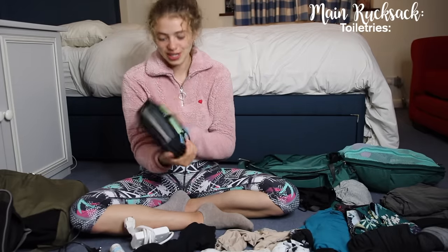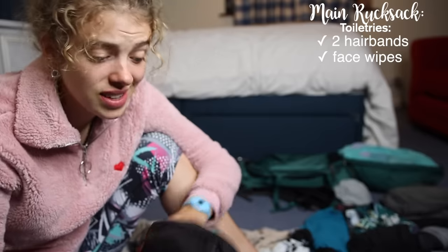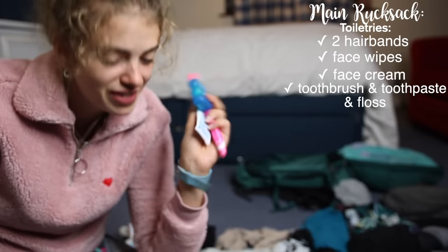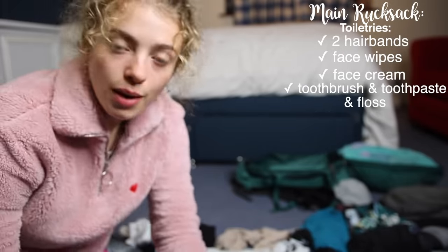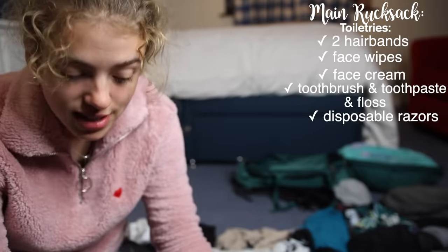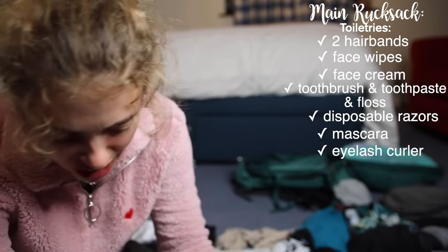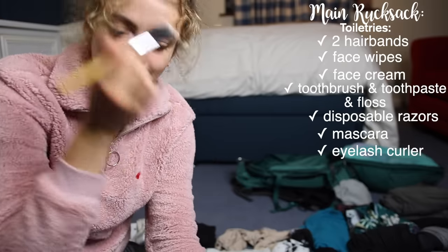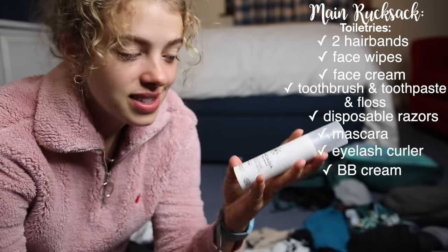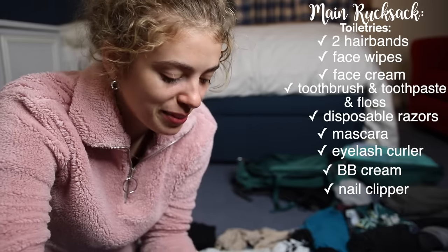Then I have my toiletries bag. In the back pocket I have two hair bands and face wash wipes, face cream, toothbrush, toothpaste, and floss — dental hygiene was important especially eating a lot of rubbish. I brought two mini shaving things. I didn't bring much makeup — just mascara, an eyelash curler, an eyebrow brush and gel, some powder so I look less sweaty, and a tinted organic vegan BB-style cream called Madara Sunflower Golden Beige. Also a nail clipper.